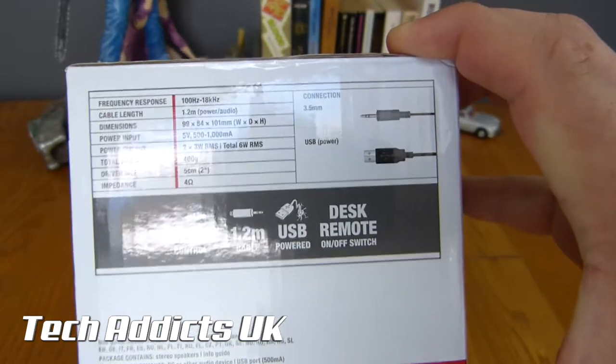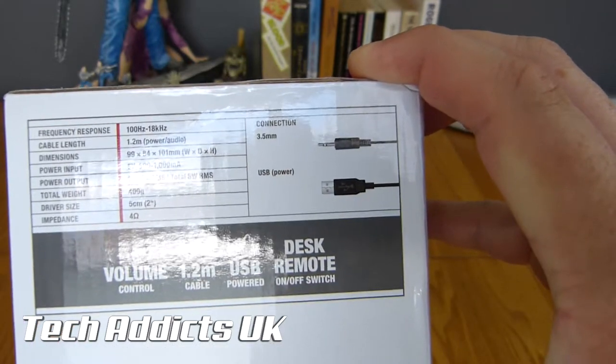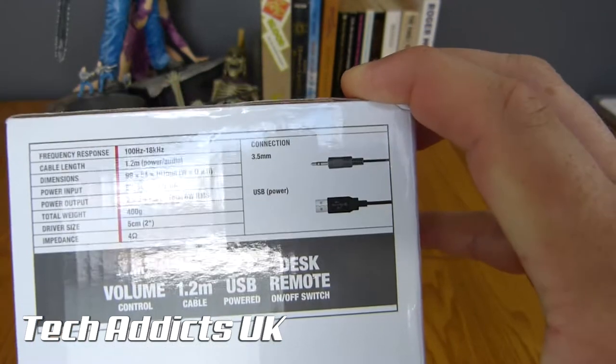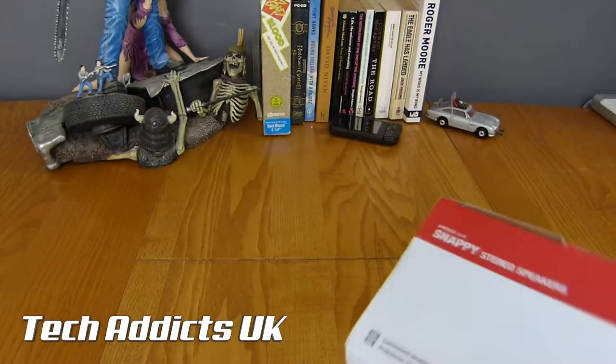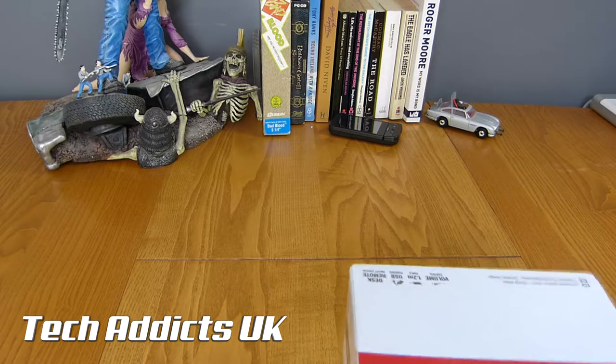We have a volume control, a cable, a USB power input, and a desktop remote on/off switch. These are, I'm guessing, computer speakers really.